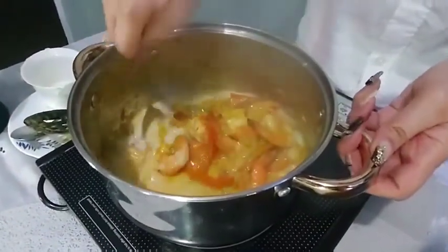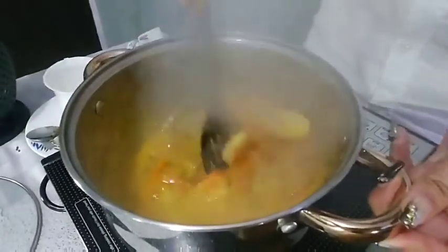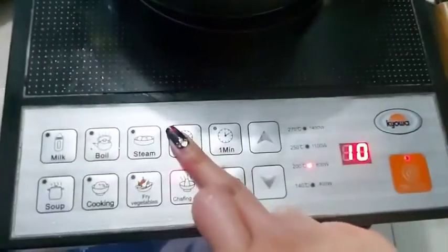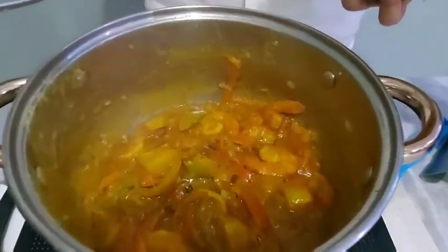Mix well and cook until it starts to bubble. Close the lid and cook for another 10 minutes. After 10 minutes, the prawn should be ready to serve.